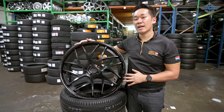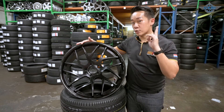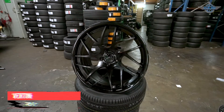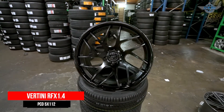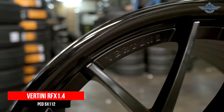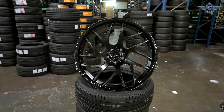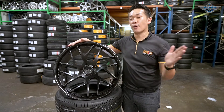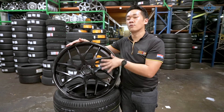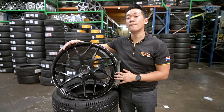This rim is the Bertini RFS 1.4. Bertini is a rim brand from USA and this is a flow-form rim. Even though this rim is 20-inch, it is lighter than the stock 19-inch rims. There are a couple of things that make this rim special. Firstly, this rim has two finishes — the spoke is matte black and the lips are gloss black. Another thing is that this rim's spoke has two rotations. One rim's spoke rotates counter-clockwise and is fitted on the left-hand side of the car, while the other rotates clockwise and is fitted on the right-hand side, making this one of the most unique rims I have for the Mercedes GLC.